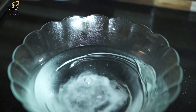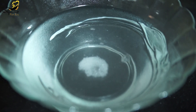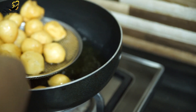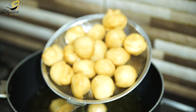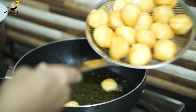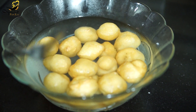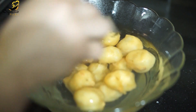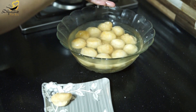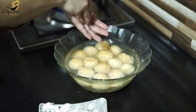Now let's soak the fried wadas in a bowl of water. I am going to add 1 teaspoon of salt to it and mix it. We will add the fried wadas into the salted water and soak them for one minute until they become soft. Then we will remove them and press them gently to remove the excess water.